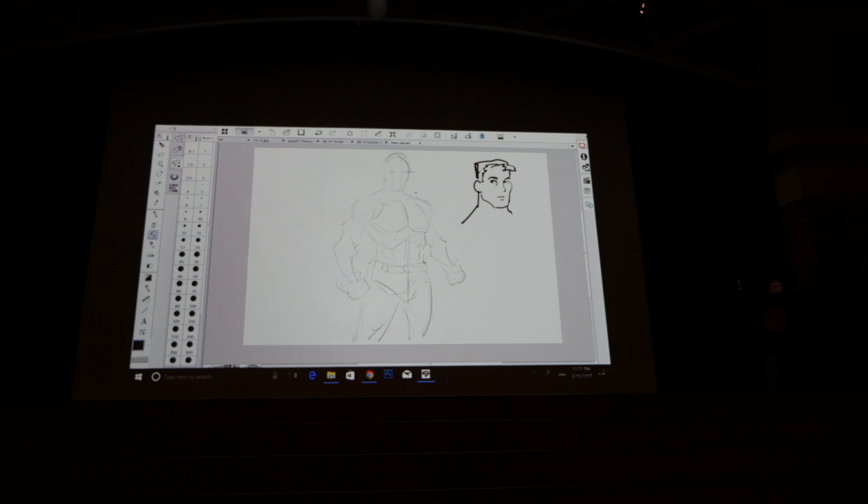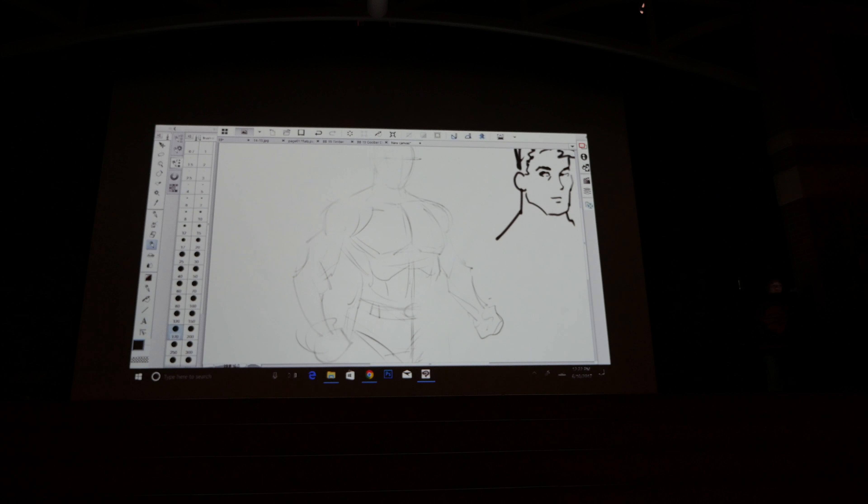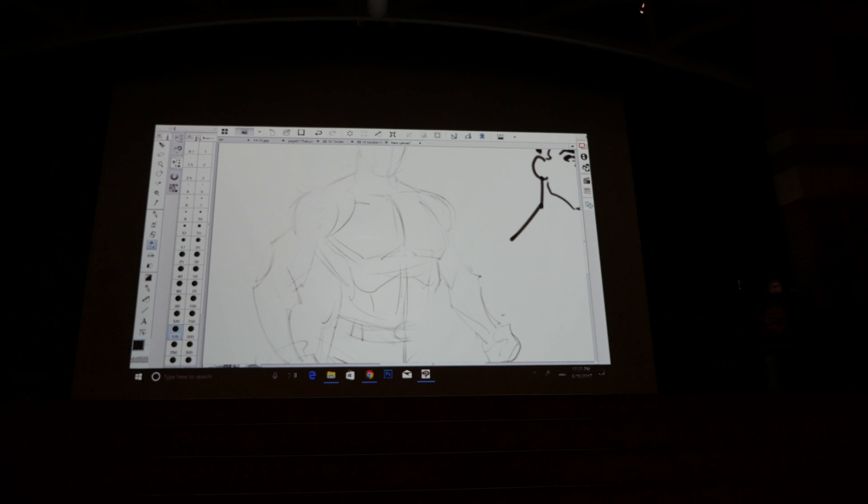It's a really convenient way to draw on the go without eraser crumbs and without needing to sharpen your pencil. I can pinch and zoom just like using your phone to get more detail.